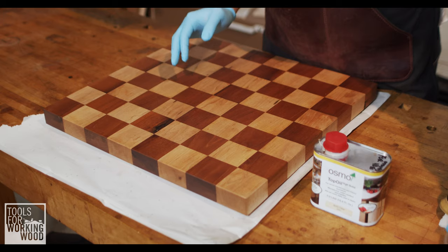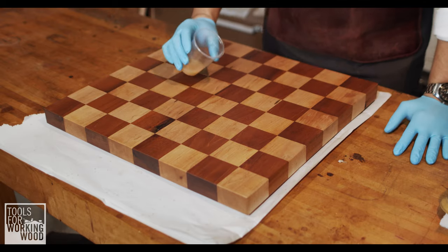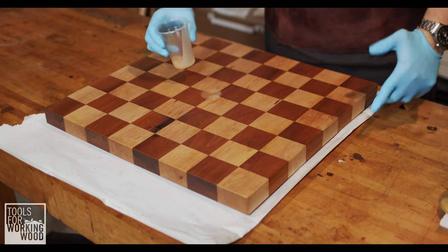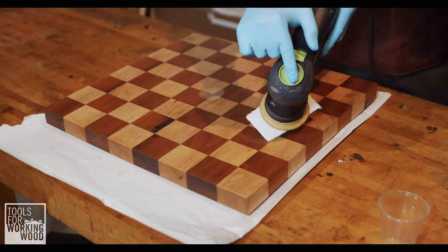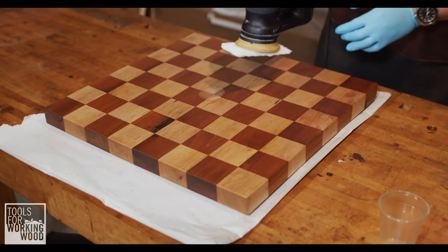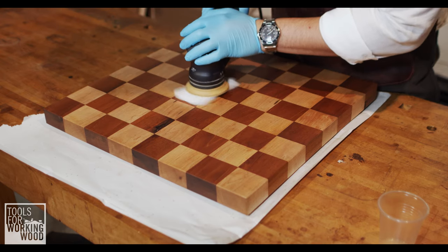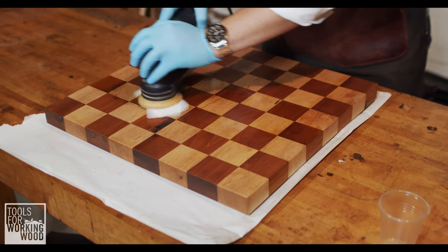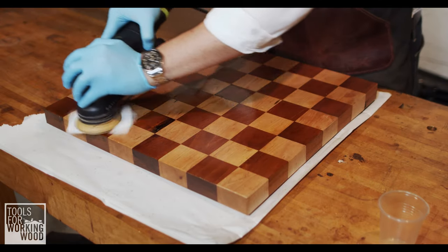Our application here is going to be pretty simple. We're just going to take a little bit of Osmo — just a little bit that I shook up and poured out — and pour a little bit on. We really don't want that much. Again, thin coats is the winning recipe here. We're going to make sure our Rotex is set to rotary mode on the lowest speed setting, turn it on, and just pick up that Osmo with the Rotex and go ahead and do a grid pattern, hitting every spot pretty evenly.